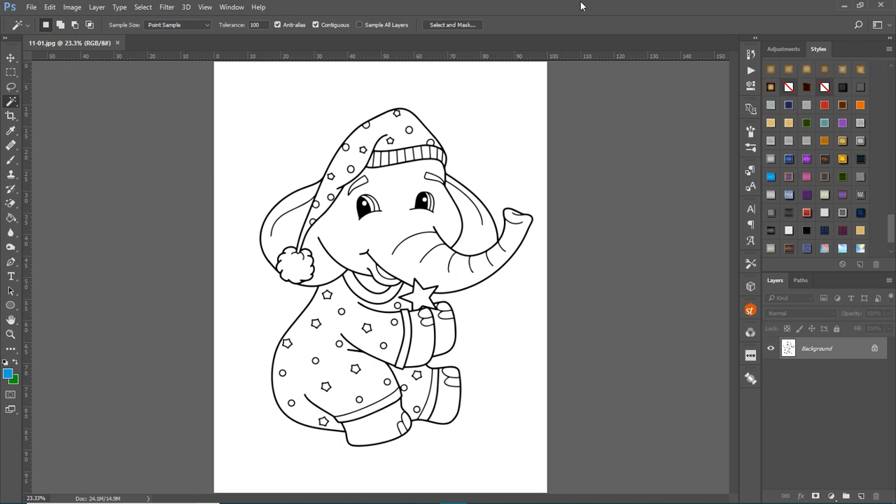Hi there, Maureen from Color Me Positive PLR, and this is a tutorial I've been promising about coloring in your line art images. I'm using one of the bonus elephants from my pack for Nearing Engine's Elephant Coloring Book Kit.